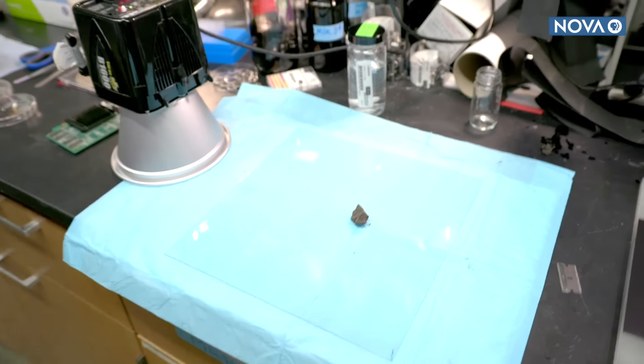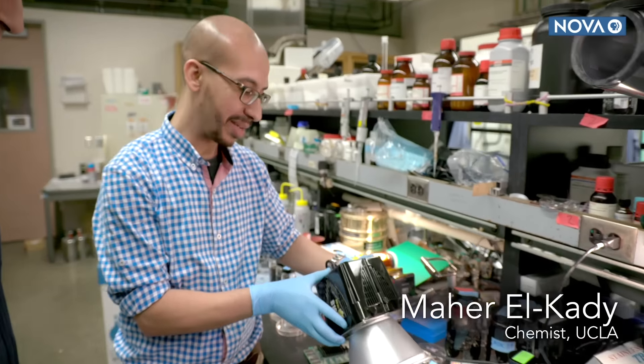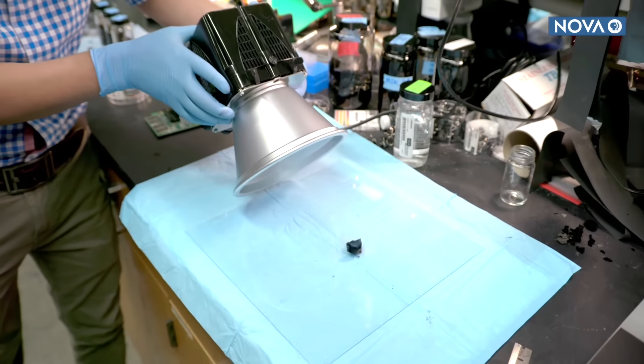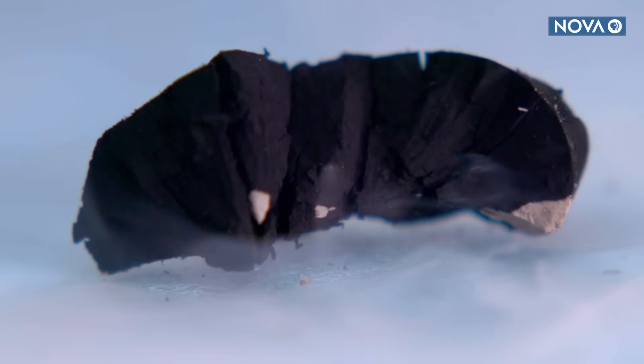This is a chunk of graphite oxide that was mixed with water and then freeze dried. Maher El Khadhi hits it with an ordinary camera flash. The pulse of light is converted to heat, burning away the oxygen and leaving behind graphene.